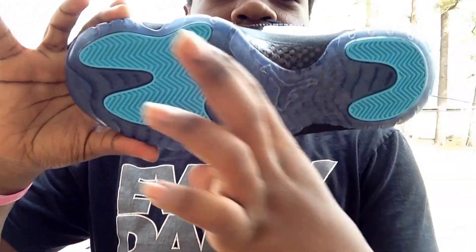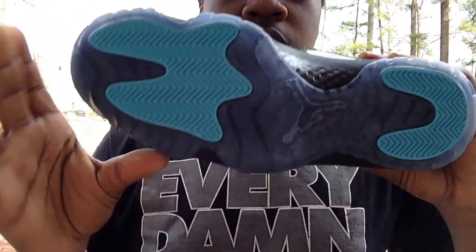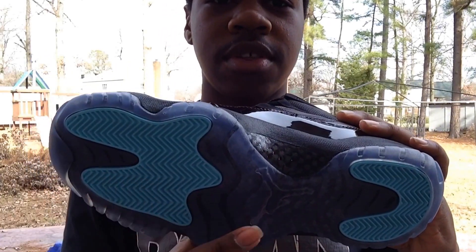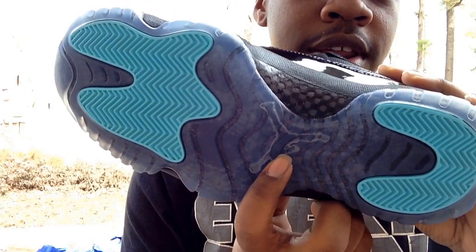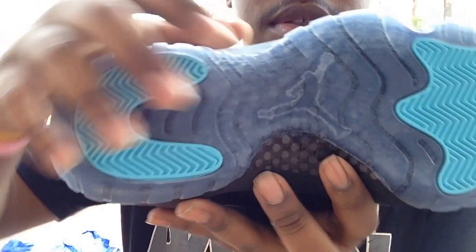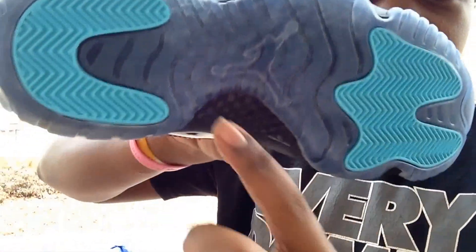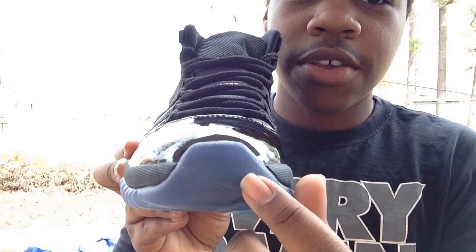On the outsole, you got this darker blue — like an indigo type of blue — with your Gamma Blue traction pods right here, carbon fiber shank right here, the Jumpman right here. You also got the little three pods right here — the sole is so dark that you really can't even see them, but they are there if you see these in person.